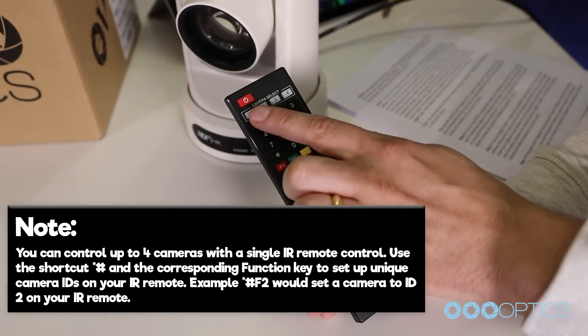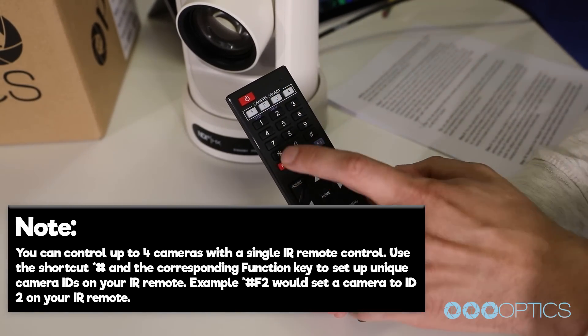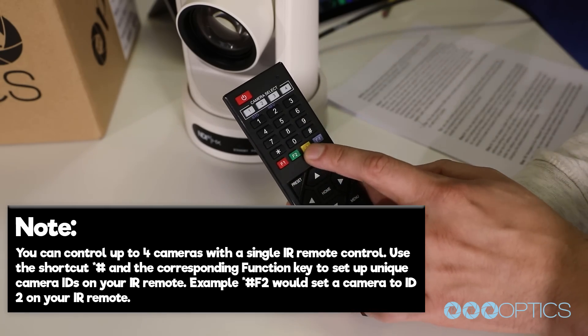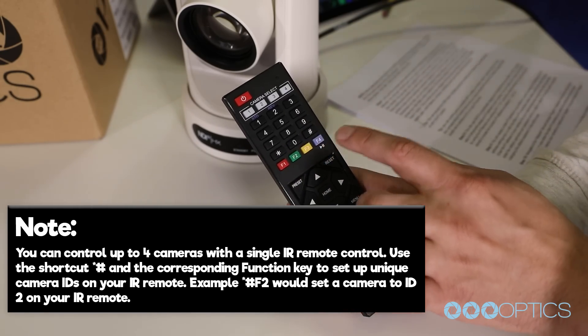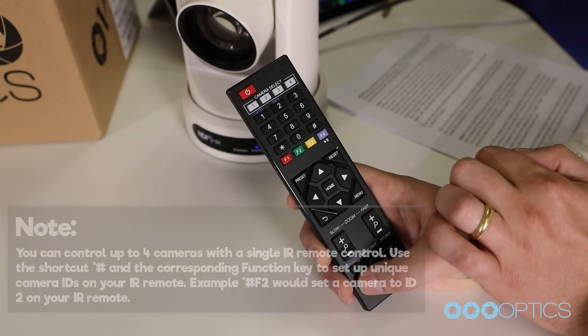You can control up to four cameras with a single IR remote control. Just use the shortcut star, pound, and the corresponding function key to set up unique camera IDs on your IR remote. For example, star, pound, F2 would set your camera to ID2 on your IR remote.